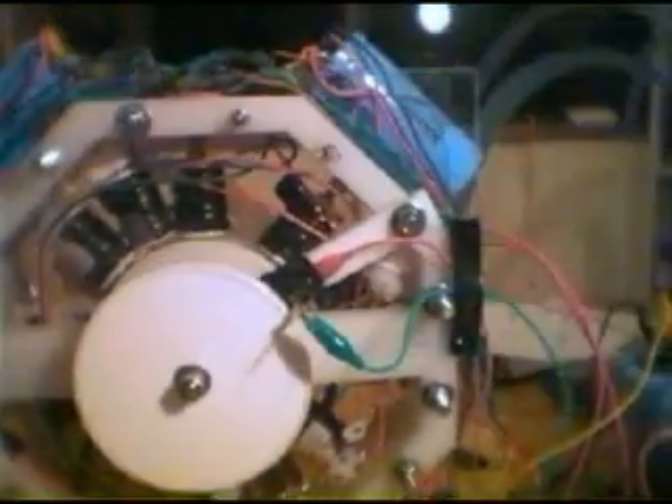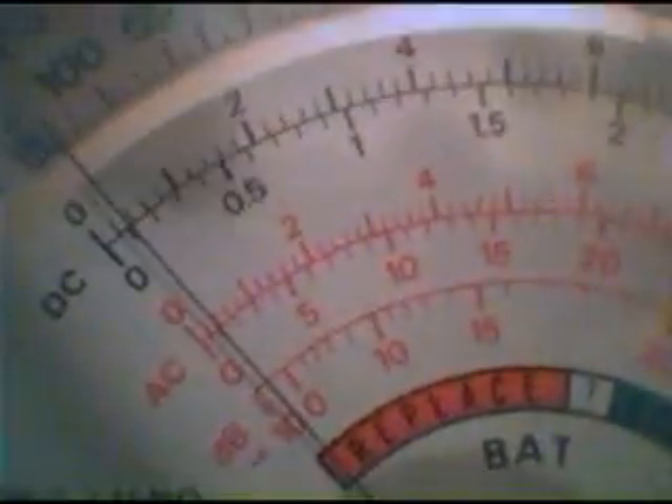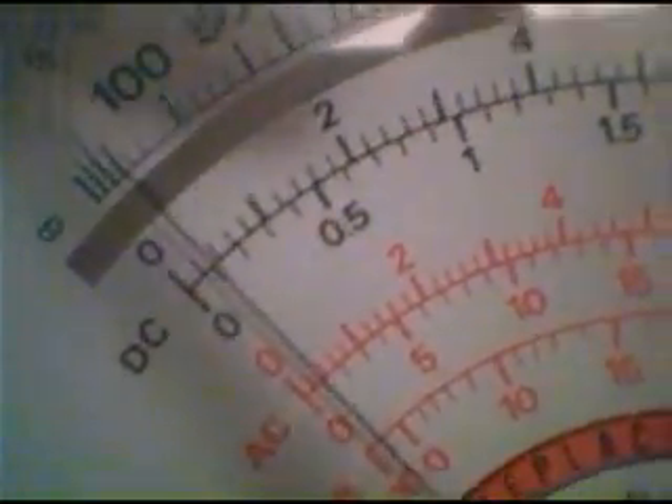As you can see, it runs a little slower, up to almost 100. We'll get up to 100 or so. As you can see, it's still drawing only 300 milliamps. This is climbing — it's up to 90 volts.